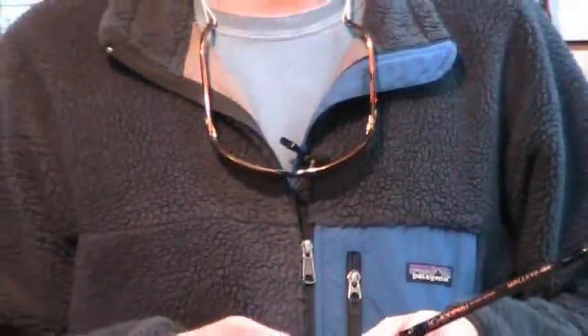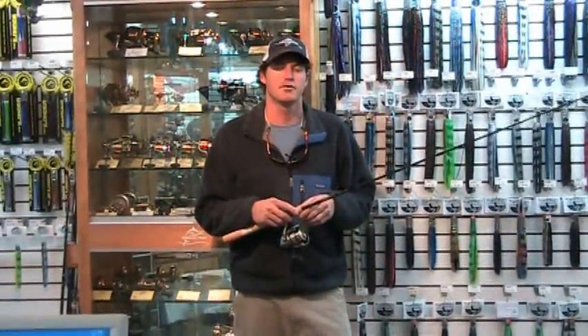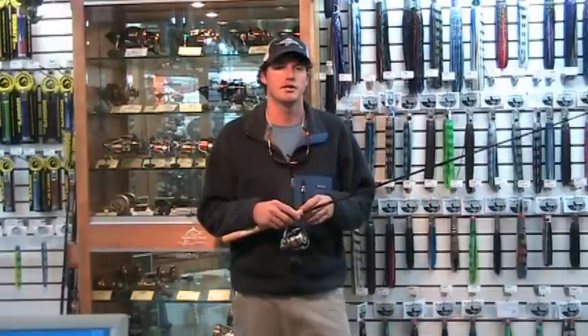This rod is extremely light in weight and is a very sensitive rod, feeling the lightest of strikes. This would be a great rod for throwing topwater plugs, jerk shad for redfish, and even throwing light DOA shrimp for trout.